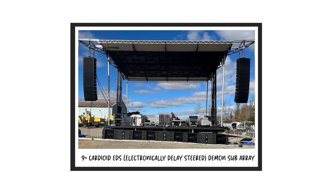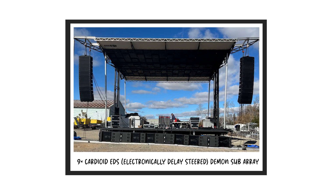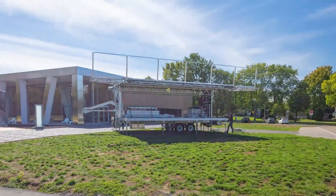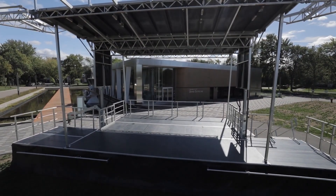We did outdoor ground plane measurements with 12 top boxes per side, starting with six Demon subs then expanding to nine. We looked at electronic delay steering to open up horizontal coverage. Since ACS has stage-line mobile stages like the 200s, 250s, and 320s, we wanted to optimize the cardioid cancellation on and under the stage. We did another phase with six and nine subs, measuring the full array with ground plane microphones below and behind the stage — soloing the fronts and rears, then applying additional EQ to the rear-firing configuration to optimize cancellation.